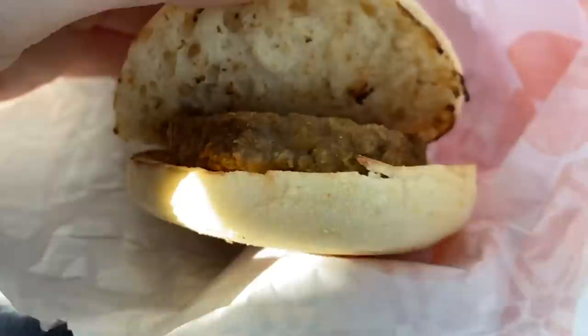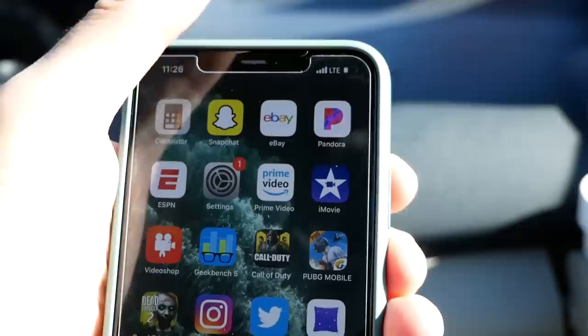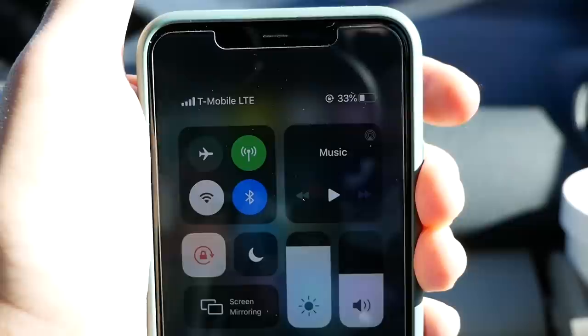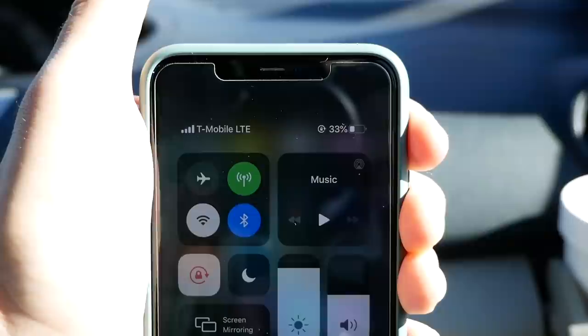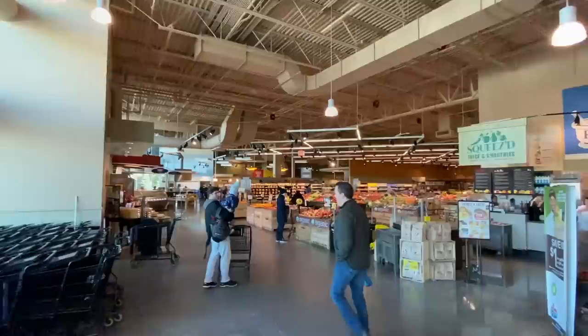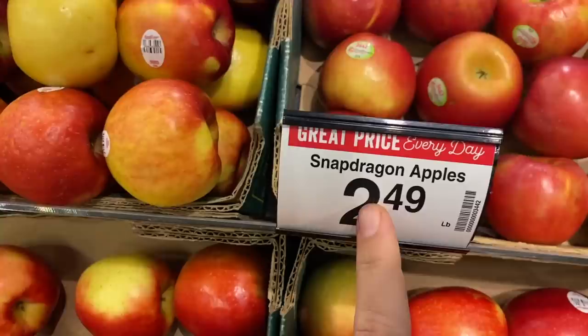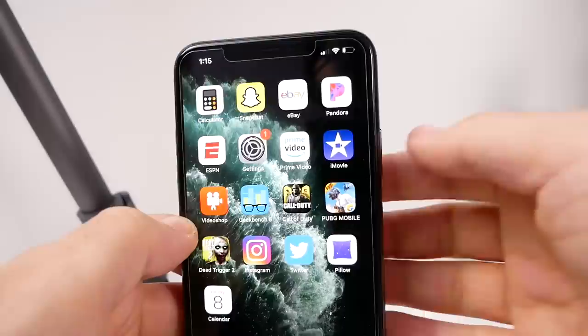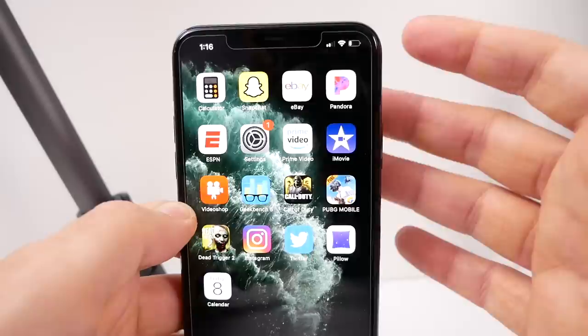It's 11:26 AM now — done with breakfast — and the 11 Pro Max is at 33%. It's drained quite a bit; maybe we won't make it through this full second day. It's looking like roughly a 1.5-day phone based on what I'm seeing. Back at the studio at 1:16 PM and the battery is now at 21% — a little over a full day of mixed usage and still going strong.